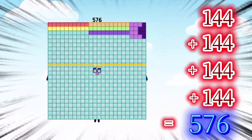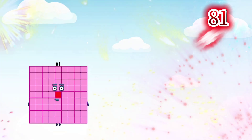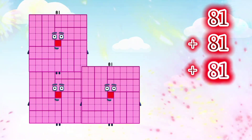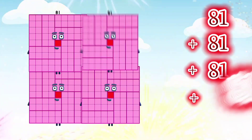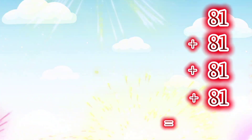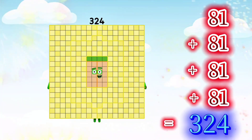81 plus 81 plus 81 plus 81 is equals to 324.